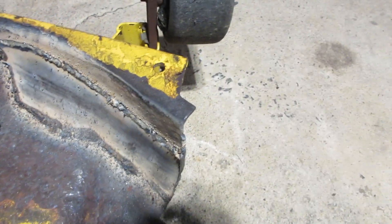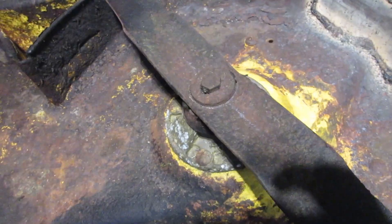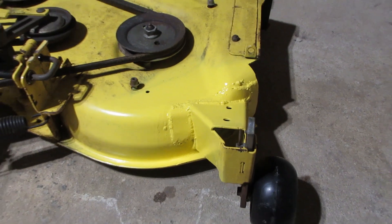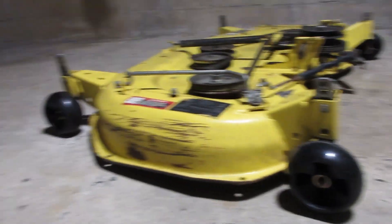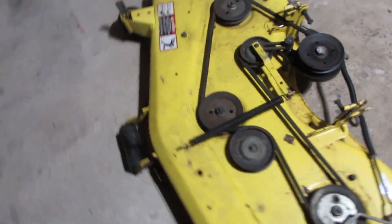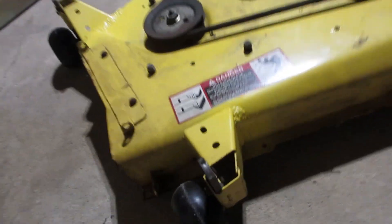I think we can start on the wheels and the belt — or maybe I'll do the blades first while it's upside down, that would make sense. After a quick coat of paint, I also threw these new anti-scalp wheels on, so all those are fresh. Check this thing out on all four wheels — looking good!